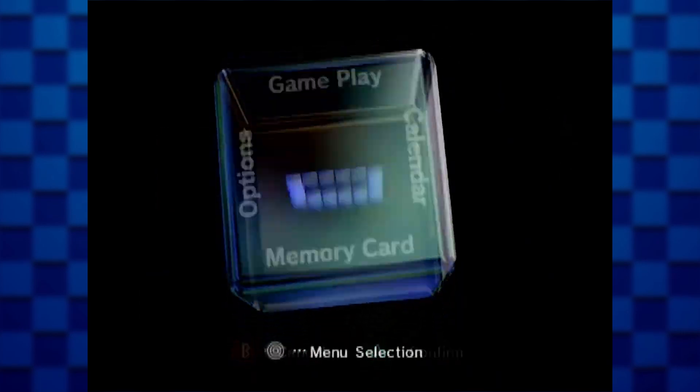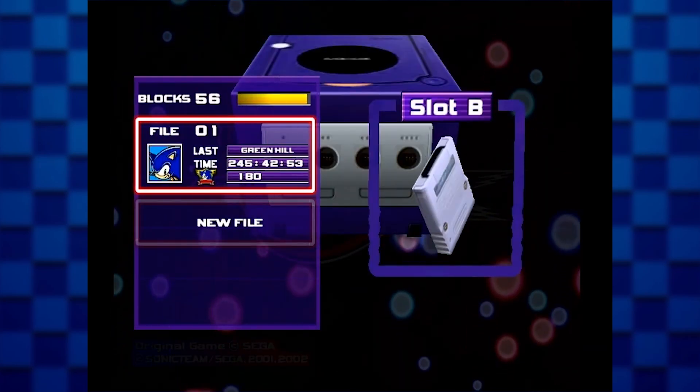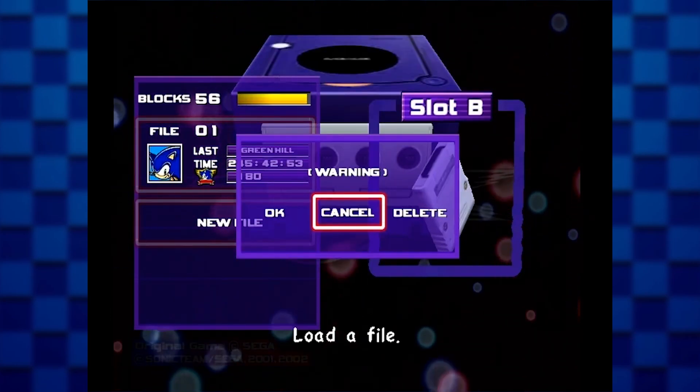To test it out, I downloaded a save file for Sonic Adventure 2. I'm going to boot up SA2 and see if the save file works. And look at that — it does! 180 emblems, check it out.